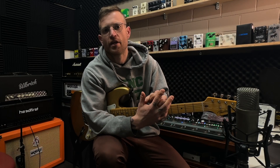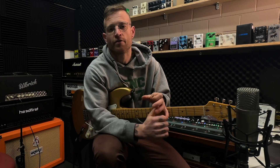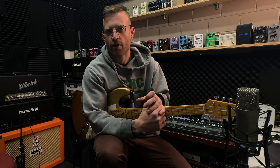Point number two is headroom. Ascertain how much headroom your amp has to offer, and then set it clean and set it loud. I've got the masters on this amp set to two o'clock, so that does get the power amp working, but the input volume — the gain per se — is quite low. So we've got a lot of clean headroom in this 80-watt amplifier.